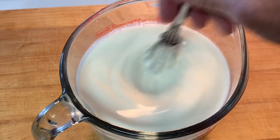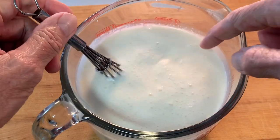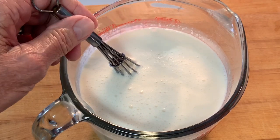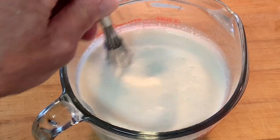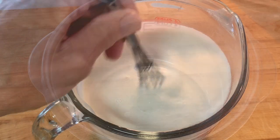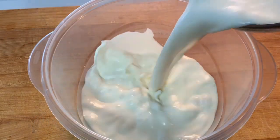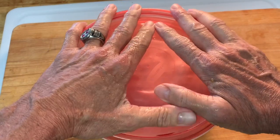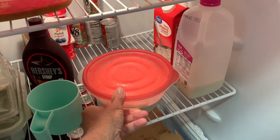Once you think that you have your sugar dissolved, stick a finger or a spoon in there and make sure it's smooth. If it's still gritty from all that sugar, continue to stir until it's smooth. If you've pre-made this, pour it into a bowl, put a lid on it, and put it into the refrigerator until you're ready to use it.